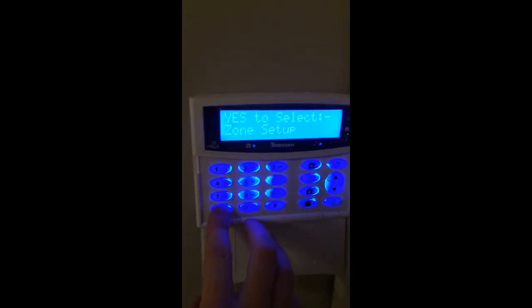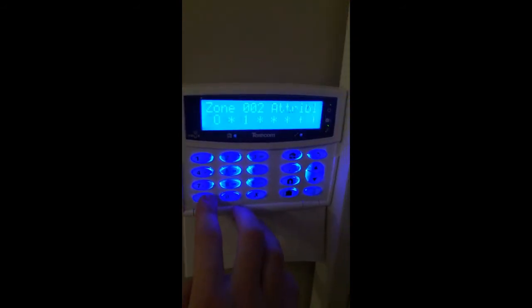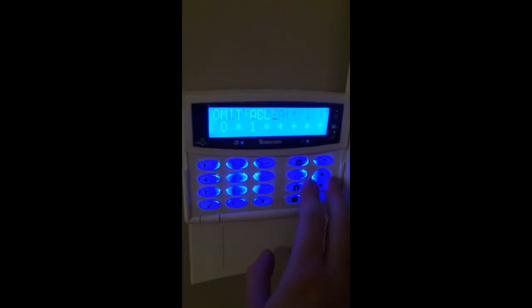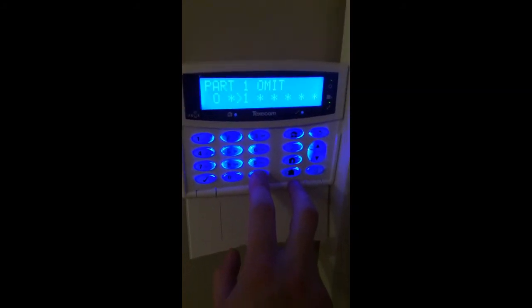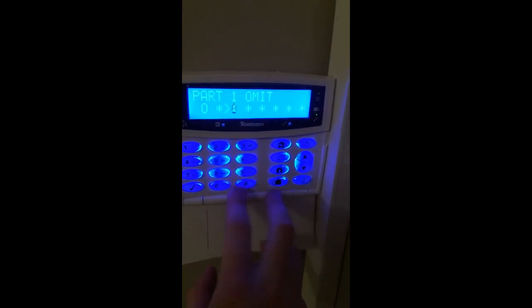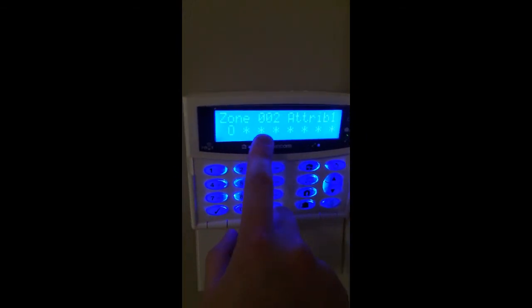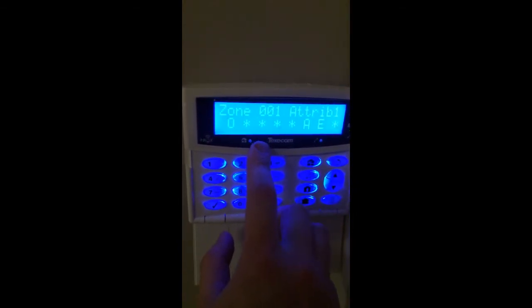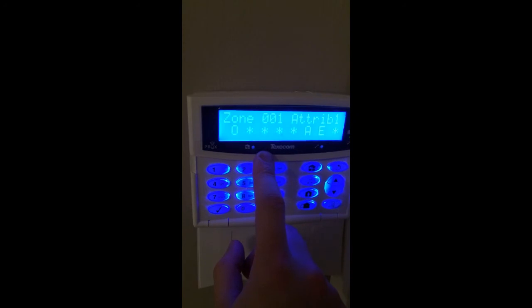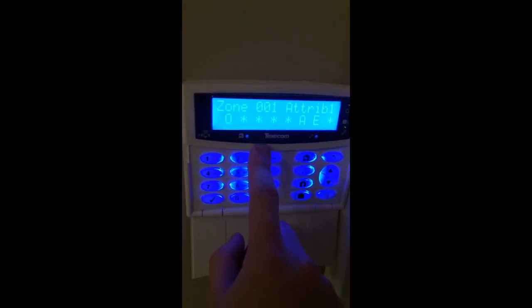If for example we've got another zone upstairs that we want on the part set, we navigate to it and press no, then down twice until we get to Part 1 Omit. I'll set this one off since we don't have a part set enabled here — press no to configure it. When there's a star it means it's not omitted. As you can see zone 1 is also not omitted, but if I was doing this for my actual landing zone I would set the number 1 there, because it would be omitted during the night time.